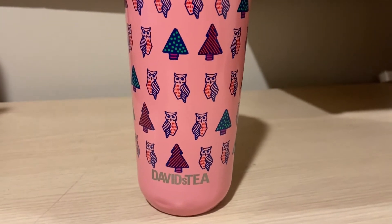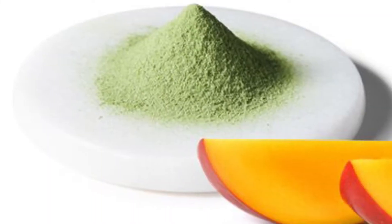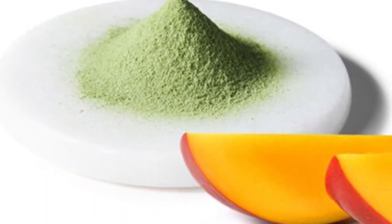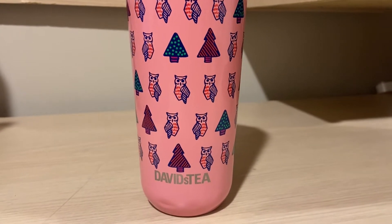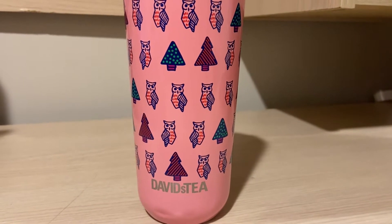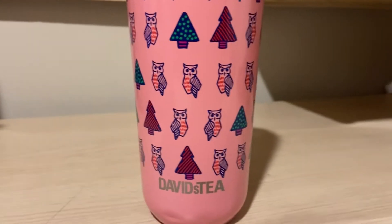Hi everyone, welcome back to another review. Today we're going to be doing David's Tea's Mango Matcha. This is a matcha that David's Tea came out with last summer. It came out alongside Yuzu Matcha and Raspberry Matcha was the other one.